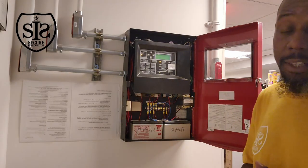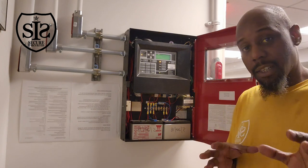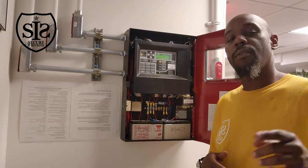Thank you for stopping and watching this video. My name is Anthony Richardson. I am a minority-owned fire alarm and security company. I am licensed by New York State to install fire alarm and security here in New York City.